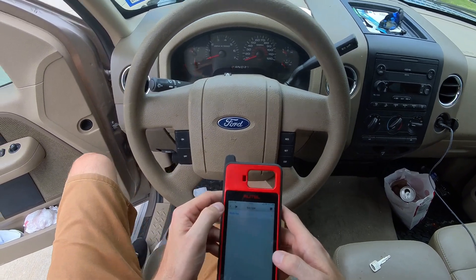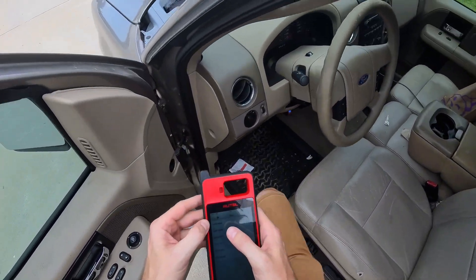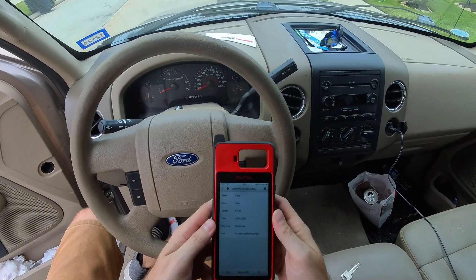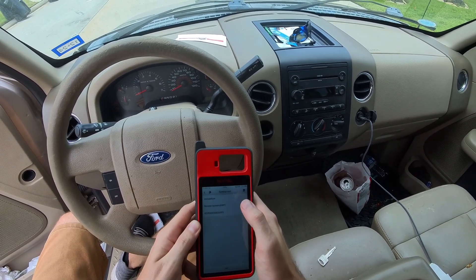Actually, I believe this is for 2006. Going to control unit immobilizer.